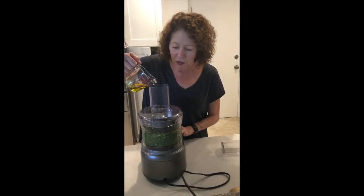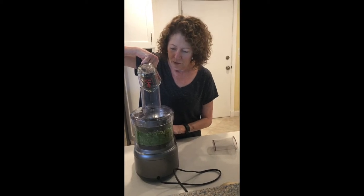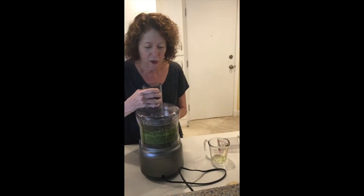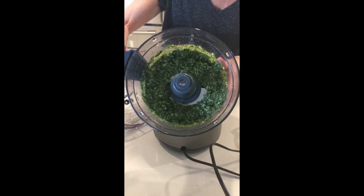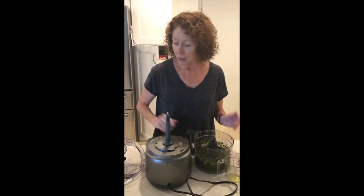I eyeballed how much basil we had, so we might have had a little more than four cups. But that's the pesto. Another thing I've made with it is salmon — put it on top of salmon, wrap prosciutto around it and bake it. It was yummy. This keeps in the refrigerator very well, and it freezes well also. So if you're in an area where basil goes in the fall, make pesto and freeze it. Add it to soups and a lot of things. Enjoy.